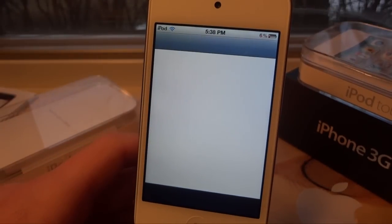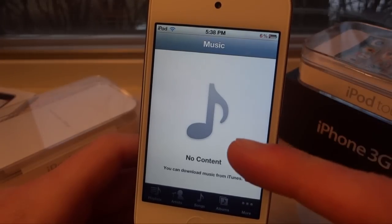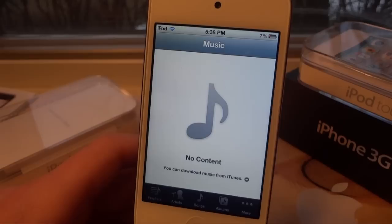So if we go in here, you'll notice that I do not have any music in the Desktop library. If we let it load — take a few seconds — there we go, it says no content. So basically I can hook it up to the computer now, sync it, and it will delete none of my music in my other libraries.